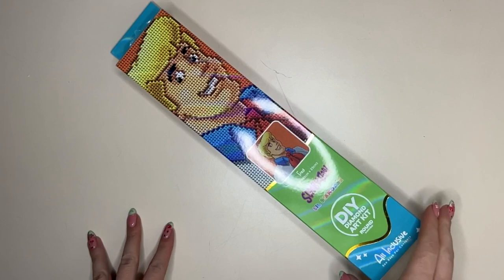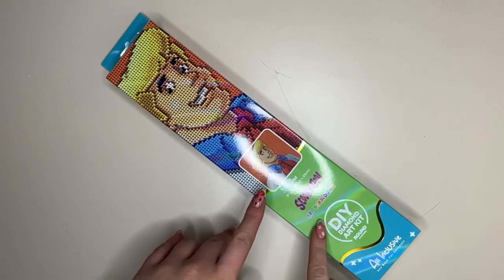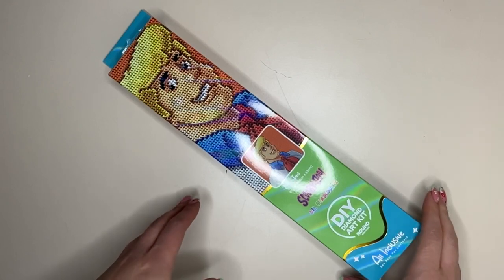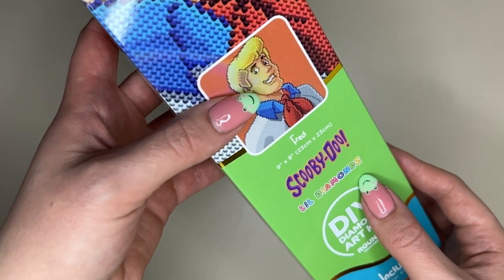Hello everyone and welcome to my channel. My name is Caitlin and I am here today to bring you a brand new sneak peek from Diamond Art Club — a very special sneak peek as it is part of their brand new Little Diamonds range.